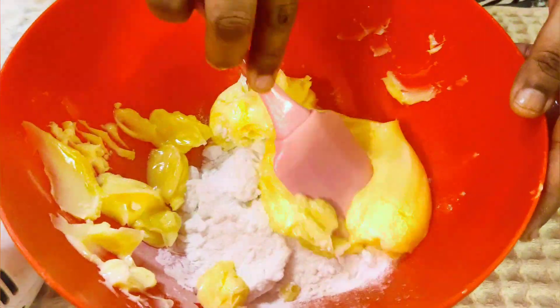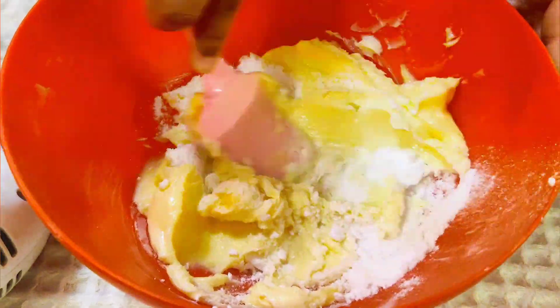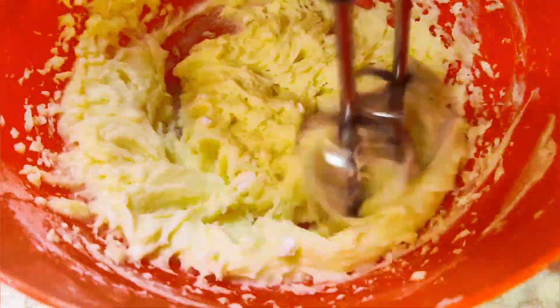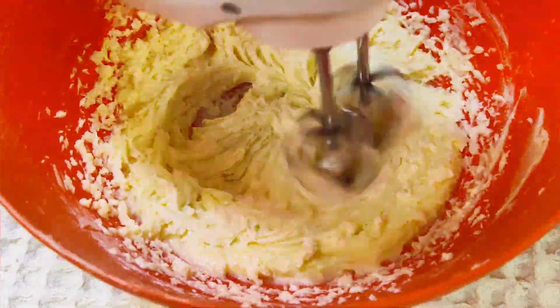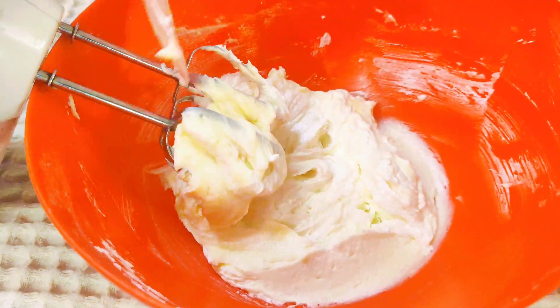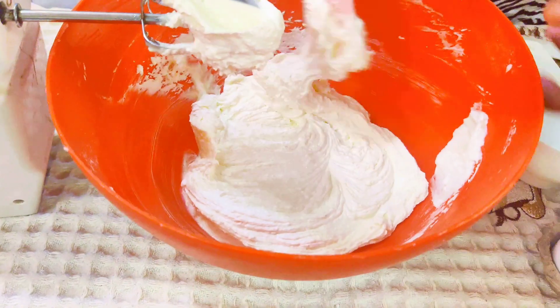Let's start with butter and sugar. You can add powdered sugar or granulated sugar. Add butter and mix it with a spatula, then mix it with a whisk. The sugar will splatter a bit when you add butter.